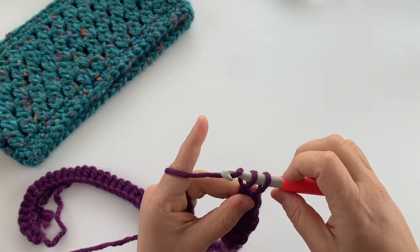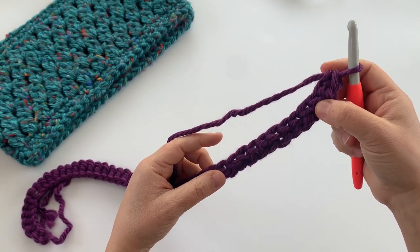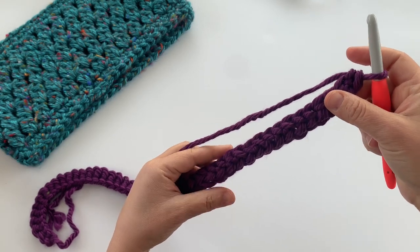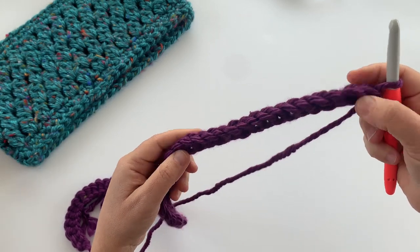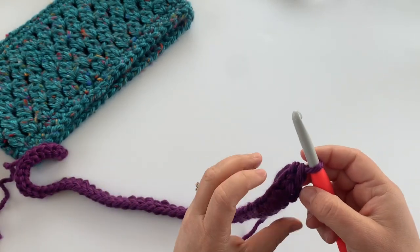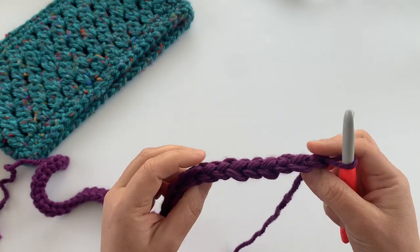There's my last stitch — my chain and first row of single crochet. If you did a starting chain instead, you would have a chain of 55 and then single crocheted all the way across, giving you 54 single crochet stitches. Now we're going to join this together — we're going to join our last stitch of our foundation single crochet to our first stitch.